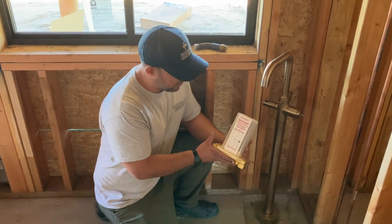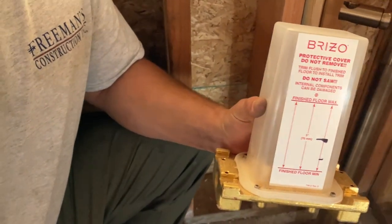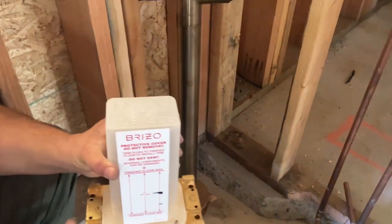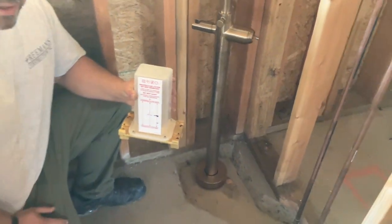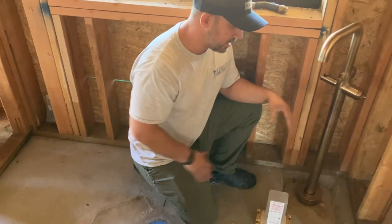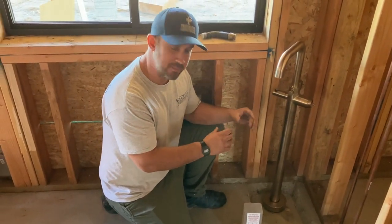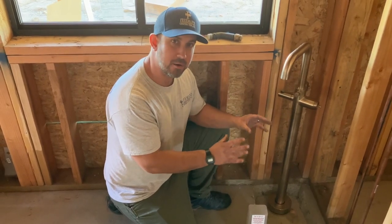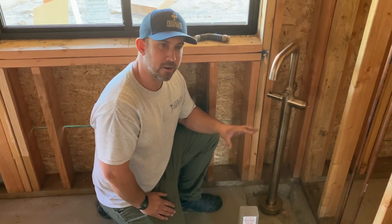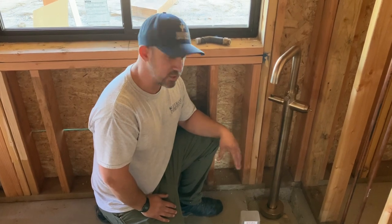This is our rough-in valve that's going to get anchored to the floor. This is a slab-on-grade home, so the installation is definitely going to be different than a subfloor, where it's actually much easier because you can get access from underneath. Some instructions recommend encasing all those pipes and that rough-in valve in concrete, which anytime we encase copper or PEX in concrete it's always a little nerve-wracking. So we do it a little bit different when we're in an area that's non-traffic.